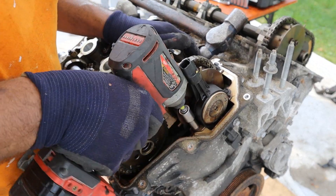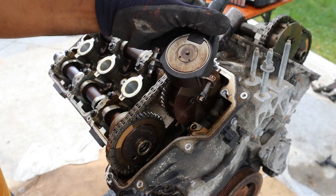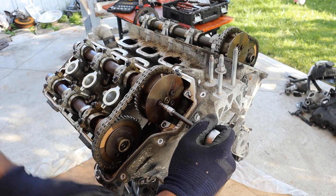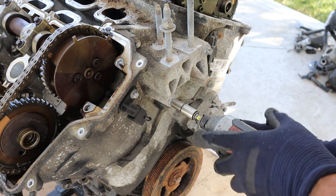I'm going to remove this PCV valve before removing the valve cover. So now we've got the valve covers off. Next I'm going to remove these cam phasers and knock off the 10mm bolts for the engine mount — some long bolt for a 10mm head. Let's get the tensioner off.